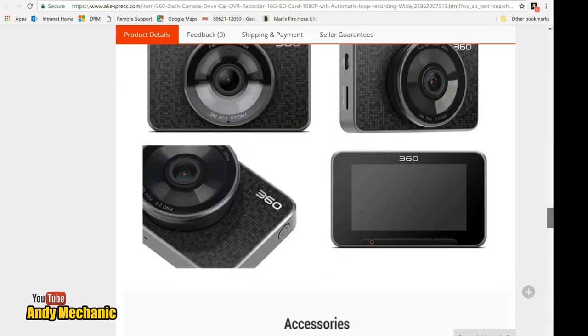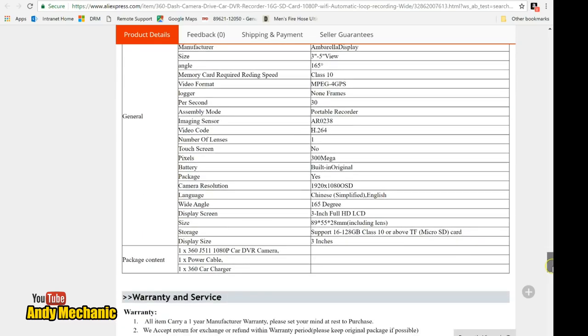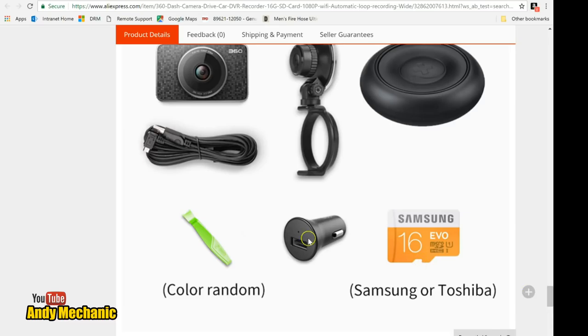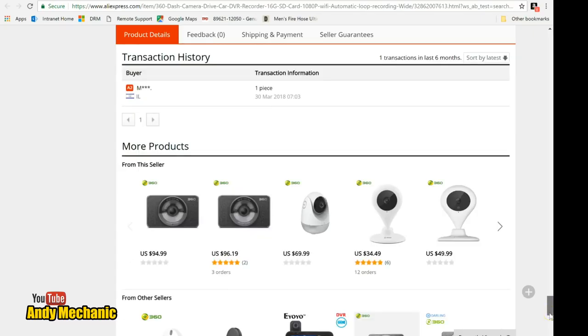I'm actually pretty impressed by it. It comes with all these bits and pieces. I didn't use the Bluetooth dongle thing it came with — couldn't quite get my head around that. But this was really useful: a little plastic proddy tool you use to tuck the wire running from the camera to the power supply into the little recesses in your plastic trim. I was able to run it really neatly down the side of the dash and windscreen so you can't see any wiring at all. Bloody good.